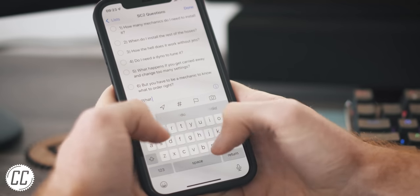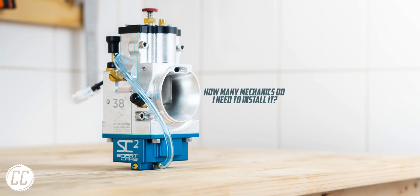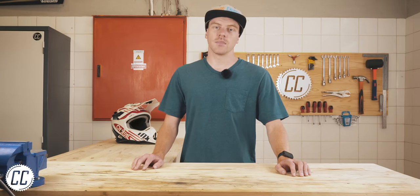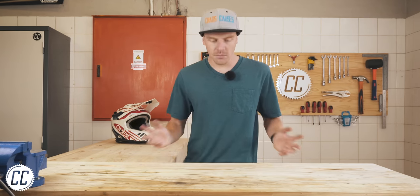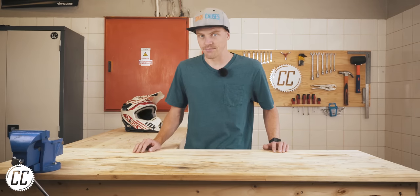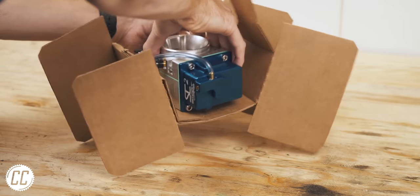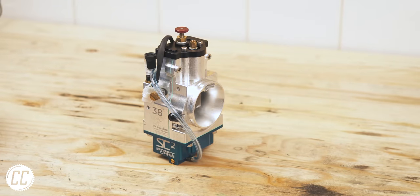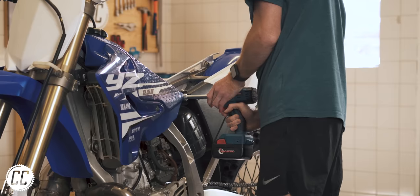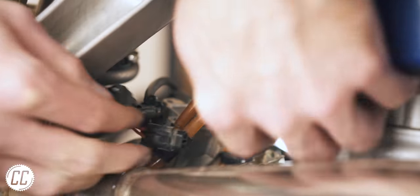I decided to compile a list of questions that I would expect any good biker to ask me about the carb. It's easily a one-man operation — much faster and easier than I expected, and really didn't require the procrastination that I gave it. Once you've enjoyed the beautiful unboxing experience, you first have to remove your stock carb. I also removed the subframe to get better access, and since the airboot will need modifying in any case.